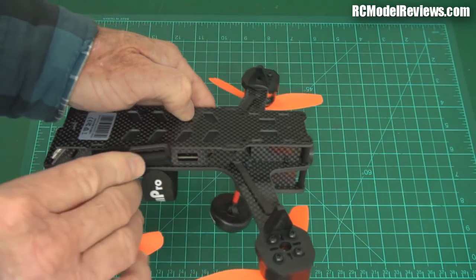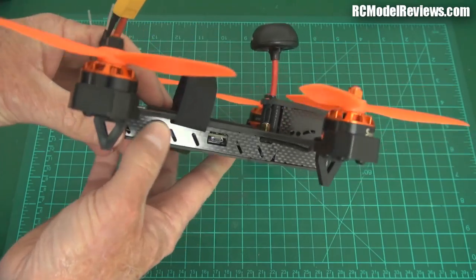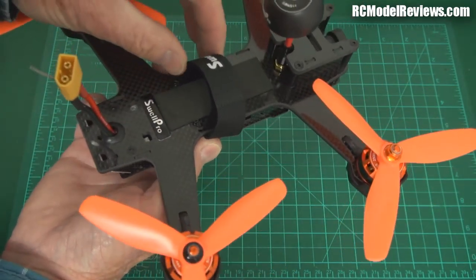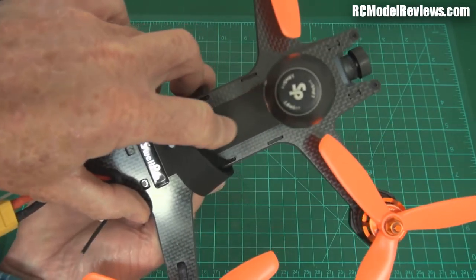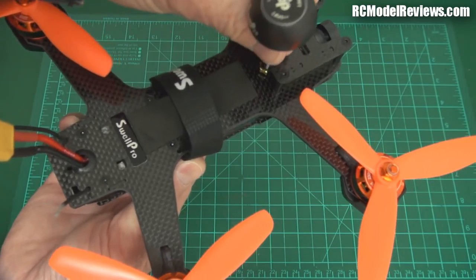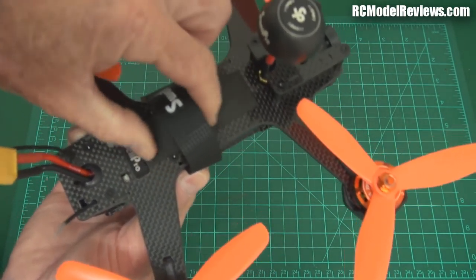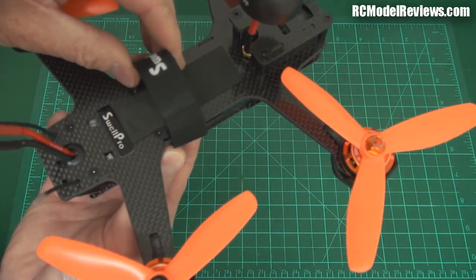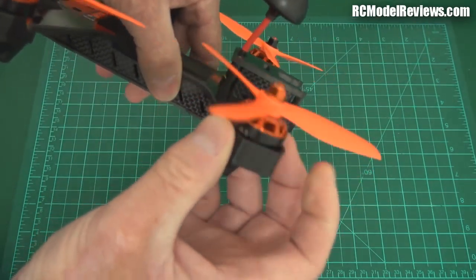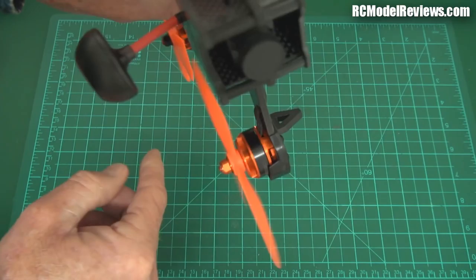The ESCs are obviously mounted inside the body, which means they're probably a special all-in-one board. I like that it has a rubber pad on top of the body where you put your battery, so it's not going to slide around. So many of these ready-to-fly or plug-and-fly quads come without the rubber, and the battery just slides all over the carbon, making it much easier to break your battery strap. Small thing but important. Motors are 2205s, 2300KV — pretty standard for the industry today.